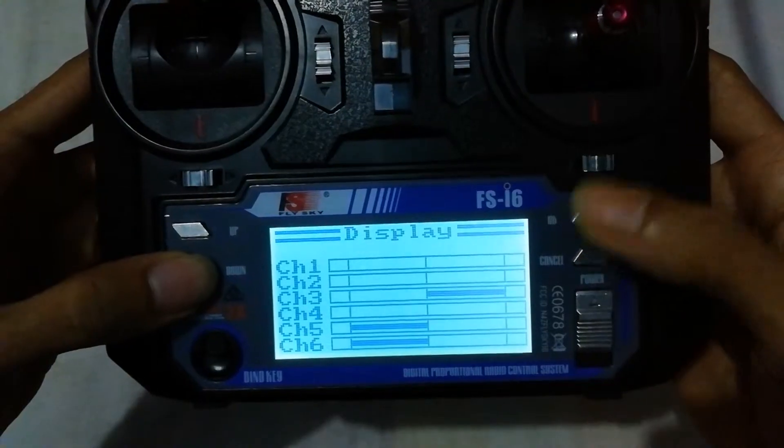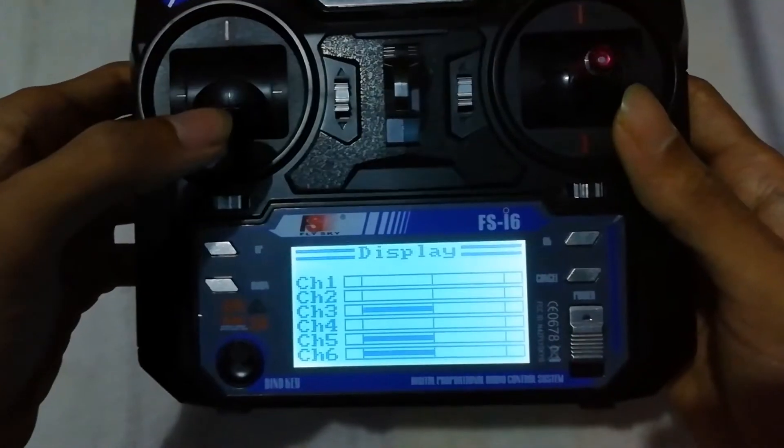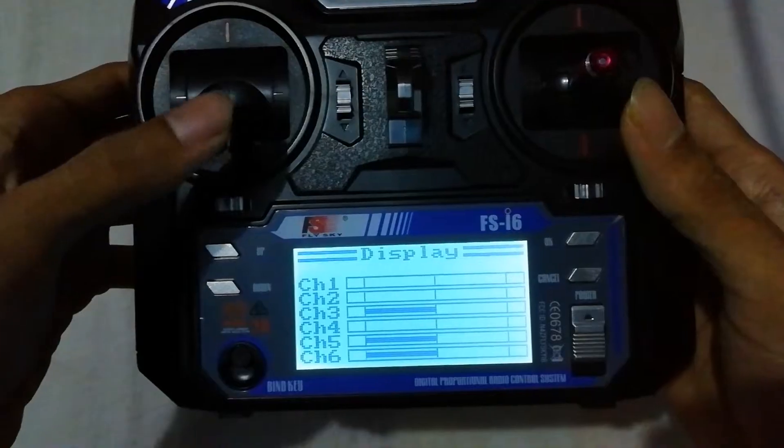Now we'll check the display — yeah, it is working.